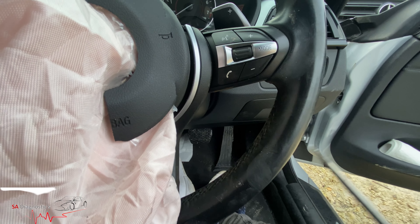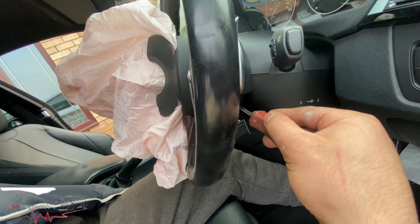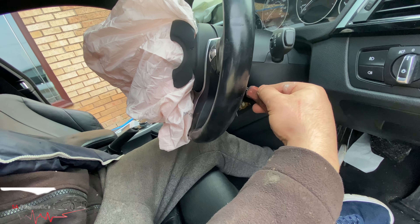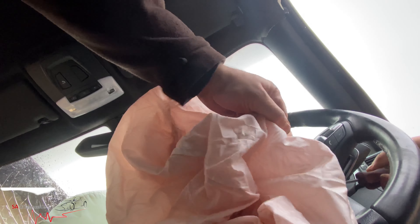We're using this flat head, putting it into the hole and going in at this sort of angle. You push in and there's a little click. Once you do, just pop that there and pull onto the airbank — that's one side open.